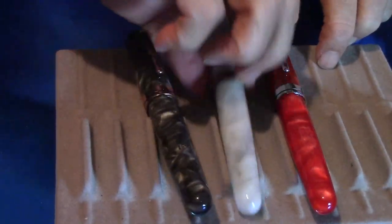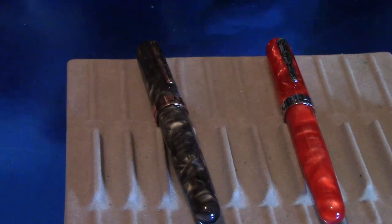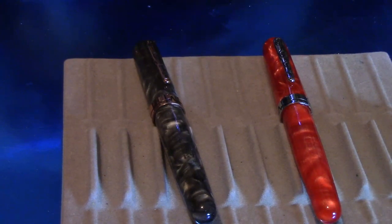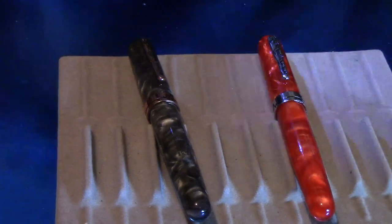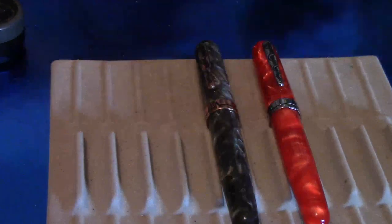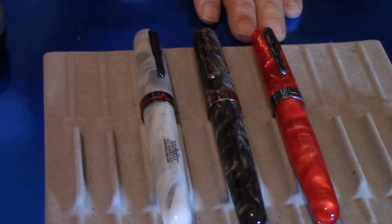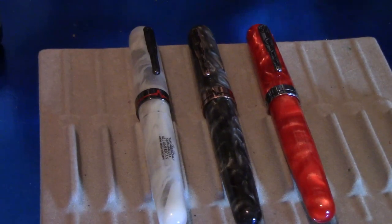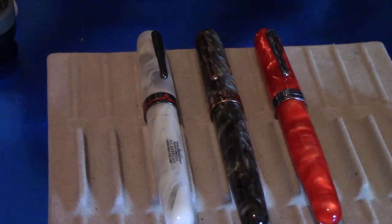This one is a broad nib, and you haven't seen how that one writes yet, but you will in a minute. And I believe this is my fine nib — yes, it is, fine nib. And the black one is a medium nib. I wanted to have one of each nib so I can show you guys. Also, I need to get the 1.1 stub — that's going to be in a Conklin Walnut.